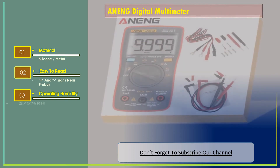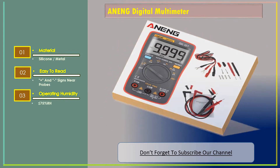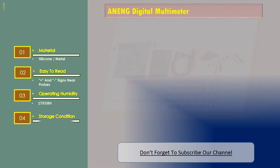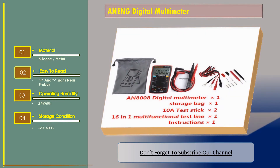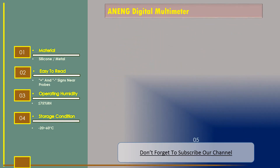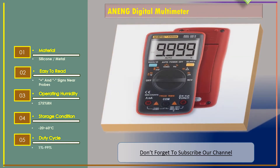Operating humidity: less than 75 percent relative humidity. Storage condition: minus 20 to 60 degrees Celsius. Duty cycle: 1 percent to 99 percent.